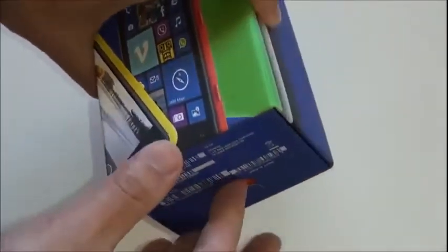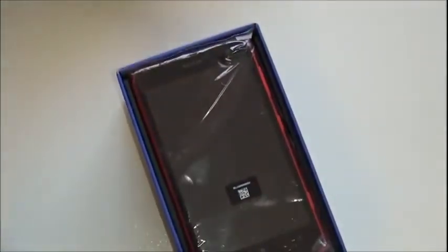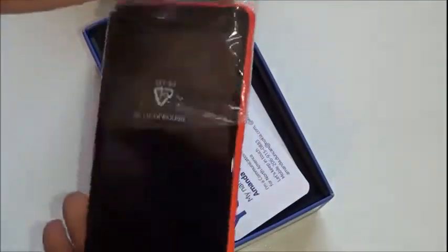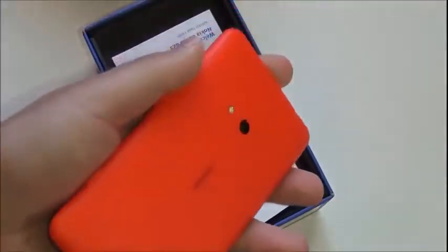Let's take a quick look at what comes in the box, and I'll give you some first impressions of this device. It comes in orange as well as a variety of colors, including a cool green and yellow.